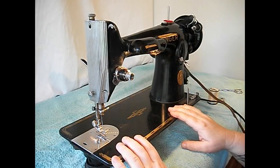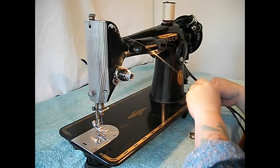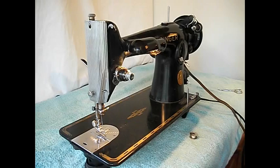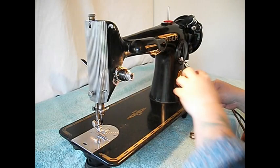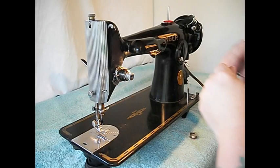Let's thread this thing up and sew on it. You can wind a bobbin in a couple of different ways — you could put it on here, bring it around through the bobbin tension and up to the winder, or you can put it on here and bring it through the tension and up to the winder that way. The reason you'd do that is so you can wind an additional bobbin while you're sewing.